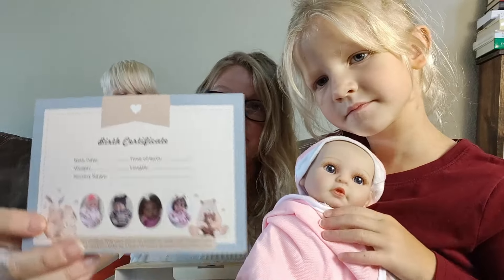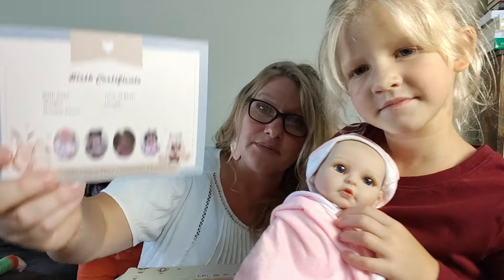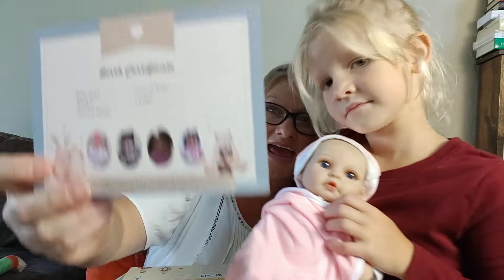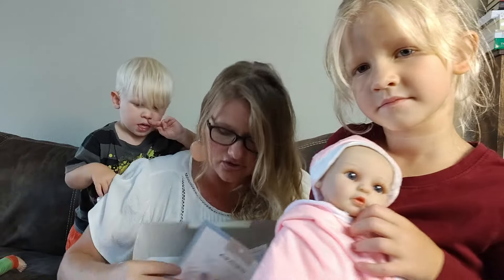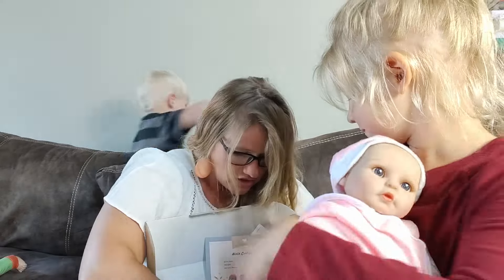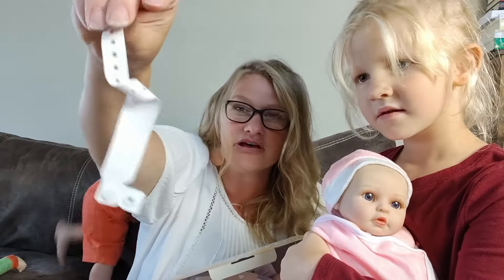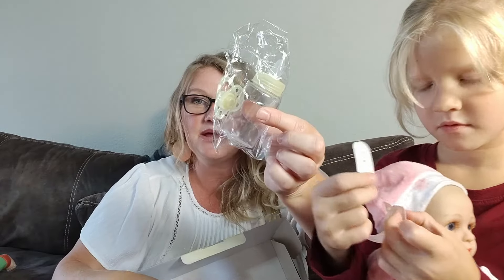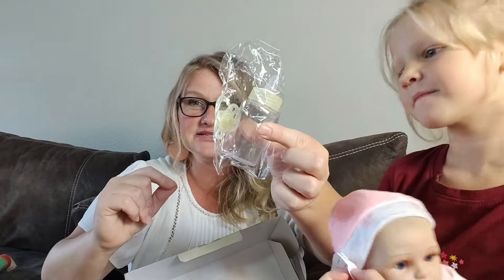These babies always come with a birth certificate, which is so sweet — you can put the baby's name, weight, time of birth, and length on it. It also comes with a baby bracelet from the hospital that you can put on the baby with all of those same details. Every baby also comes with a bottle and a pacifier.